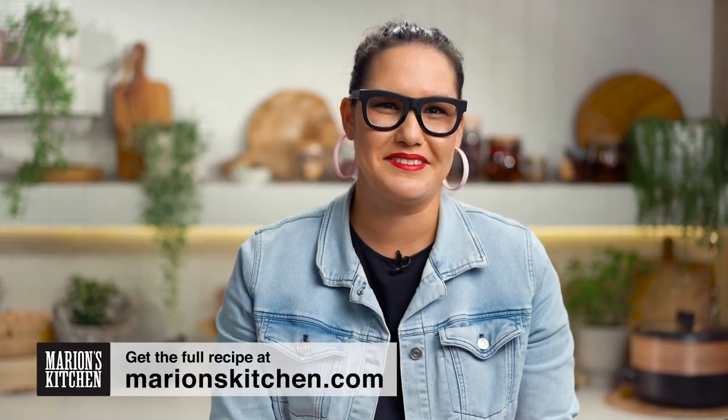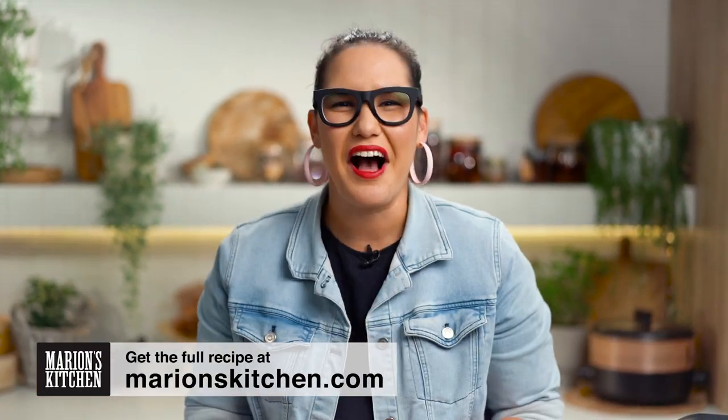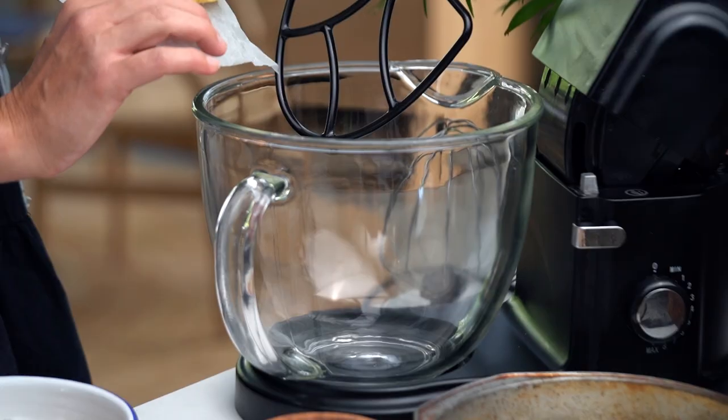These cookies are so loaded with so much stuff and we have literally been testing them for weeks. But the good news is we now have the perfect recipe just for you. So let's get into this recipe.